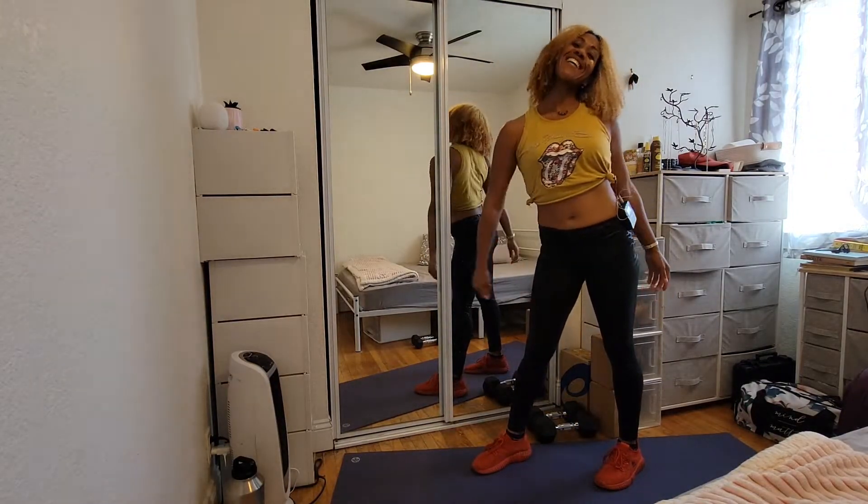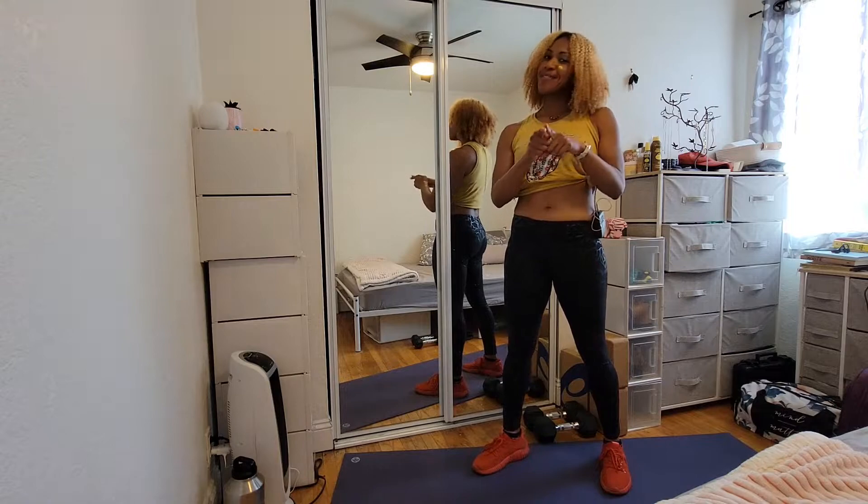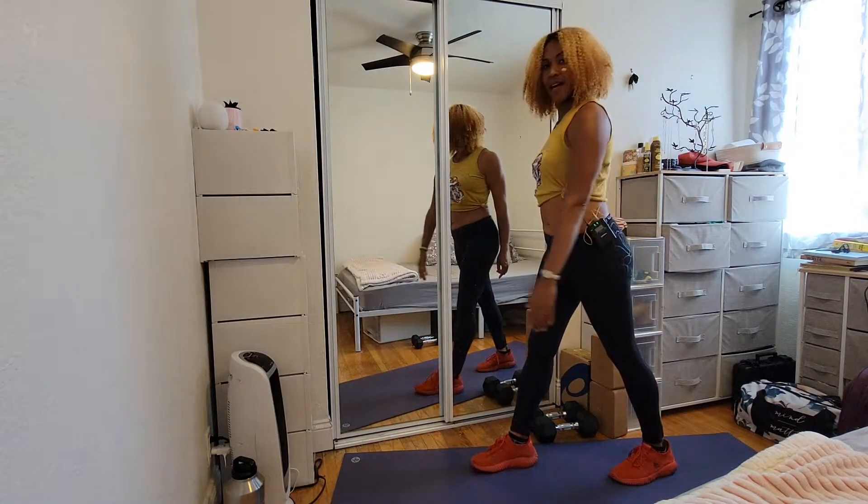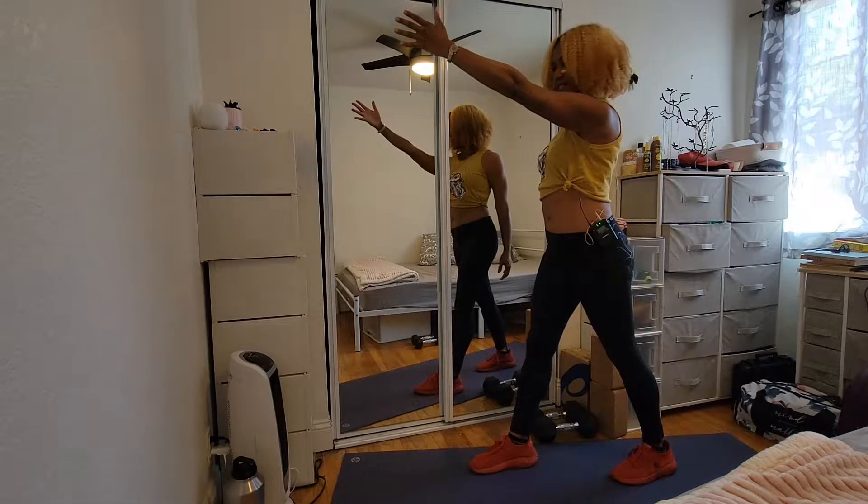Hey there, Transform fam! It's your coach Nadia here, and today I'm showing you how to do cross country skiers. Let's start with one foot forward, one foot back — the opposite arm is going to be in the front.